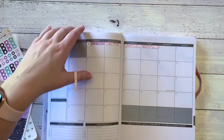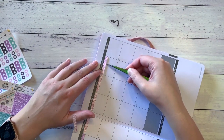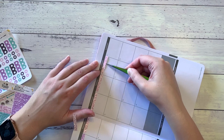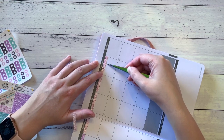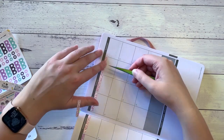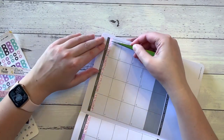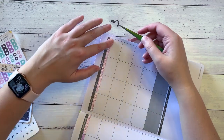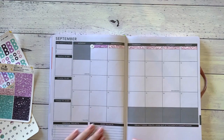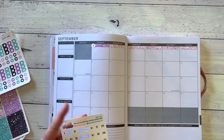I had to try and come up with a way that would cover all of the days, because there are 28 of the glitter headers on a sheet, and there are 30 days in the month. So I had to find a couple of extras. So where are my date dots — two, three, three.